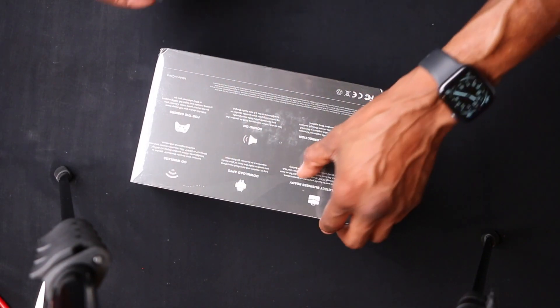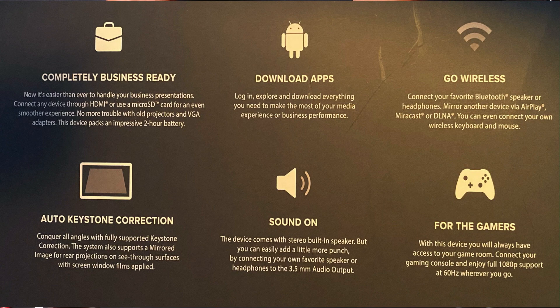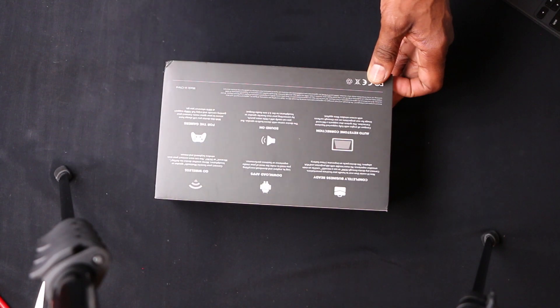This is going to be completely business ready — good for presentations. It has a built-in HDMI, a micro SD card slot, and you can download apps. You can go wireless by connecting it to a local Bluetooth speaker, use AirPlay, Miracast, or DLNA, and you can stream to a wireless keyboard and mouse. It has keystone correction so you can adjust the image top to bottom. It also has a built-in stereo speaker, a 3.5mm output, and it's perfect for gaming — take your PlayStation, PS Vita, or Android device to a bigger platform outside or at a cousin's house.